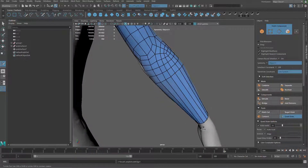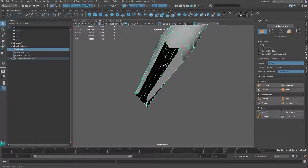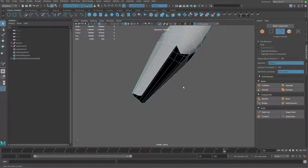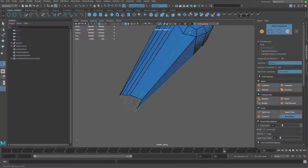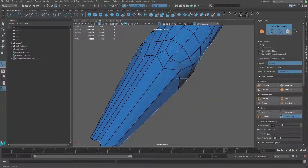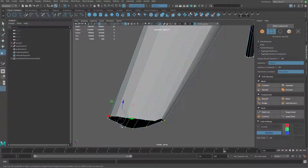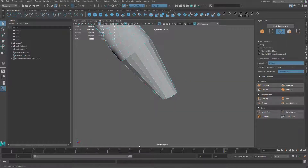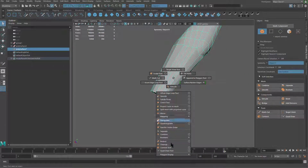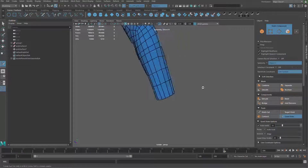Let me go ahead and extrude that out. It doesn't have that part in, so let me bridge that, then go to quad draw, add that edge loop, and merge it there. I'll hold D and snap it to make it flat, then rotate it. I can add a bunch of loops in the middle and even those out. If you want more loops over there you can add them — so this is the arm.